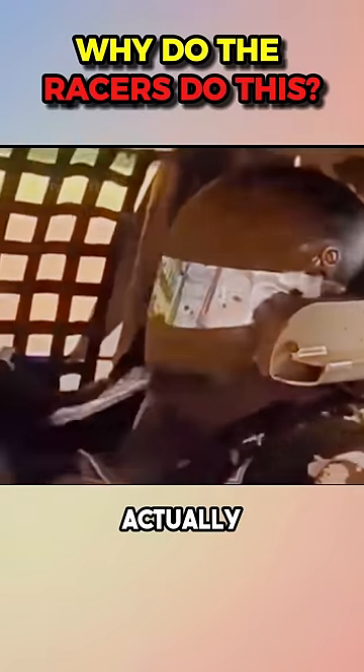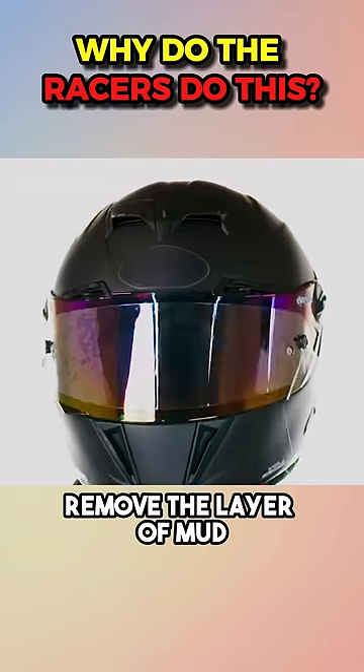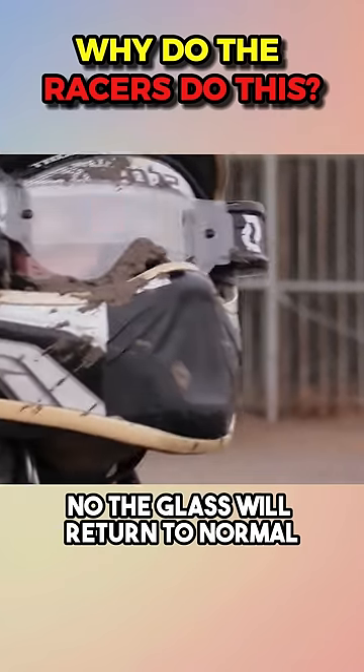Do you know what this racer is doing? The outer glass of the helmet has a plastic film used to pull or tear to remove the layer of mud, so as not to affect the vision. This is the tear-off. After you tear the outer layer, the glass will return to normal.